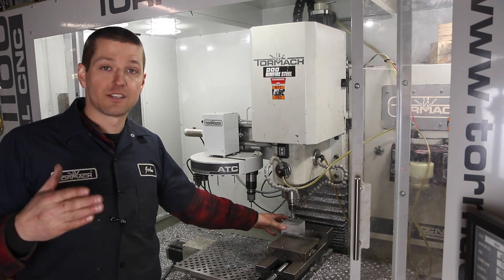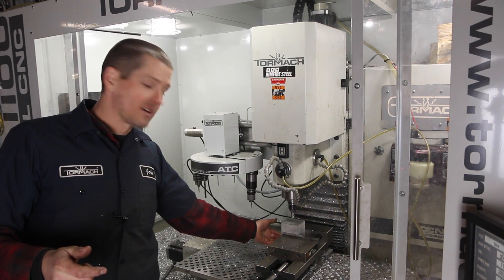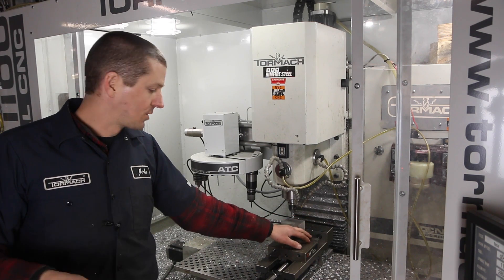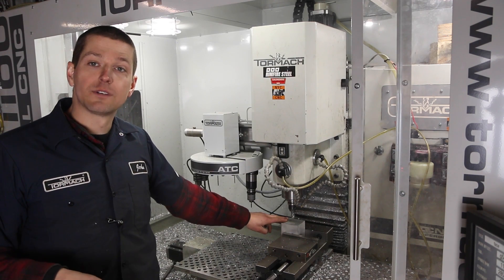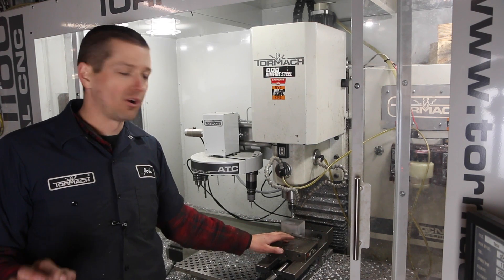I just cut it on the bandsaw, and I need to both square it up but also machine it to final size. What I normally do is take the Superfly and cut one end — that gives me a squared-up face — so I hold the rest of the part in there with a square. But now I've got this last face, so I use my Hymer to touch off either the bottom of the jaw, or I know the back jaw is 1.75, and that's pretty repeatable.